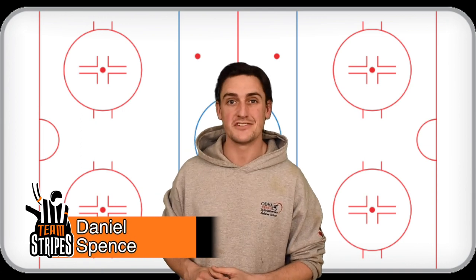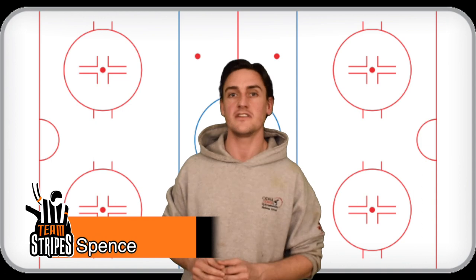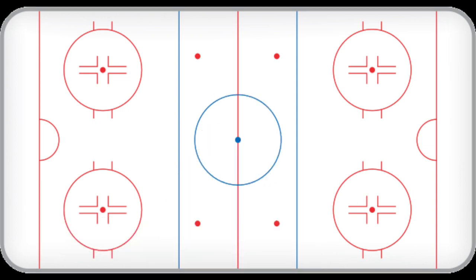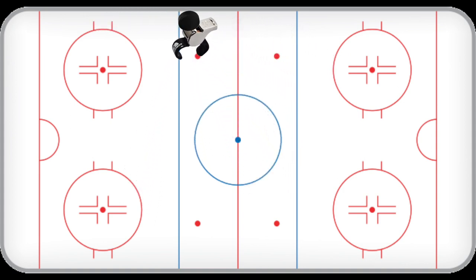Hello everyone, my name is Daniel Spence and today on Team Stripes we're going to be talking about where to stand on the ice as a lines person. As a lines person you want to be standing near the boards, but far enough away that the puck can go behind you all along the boards and go down the ice for an icing.